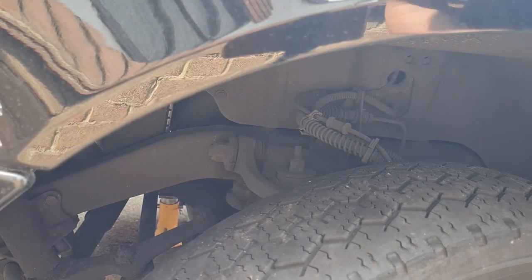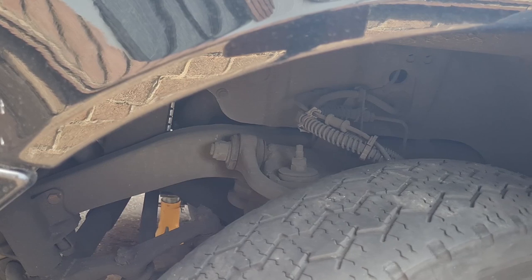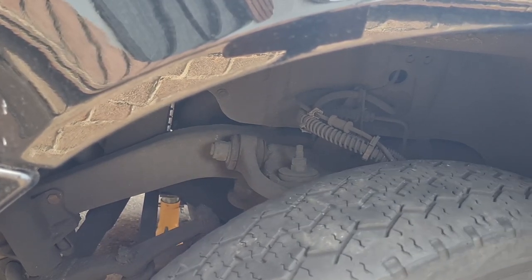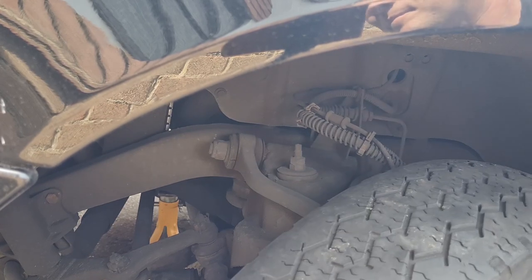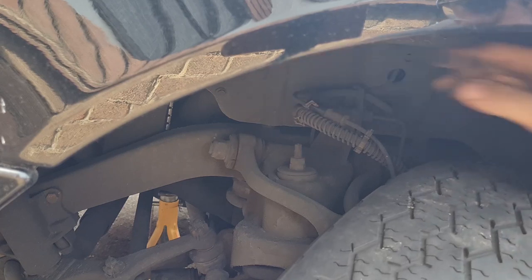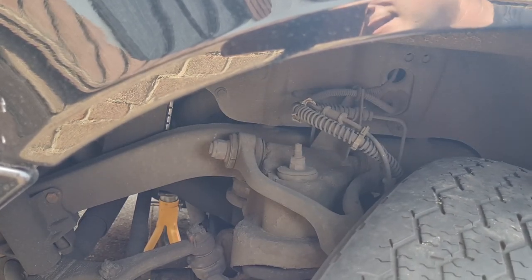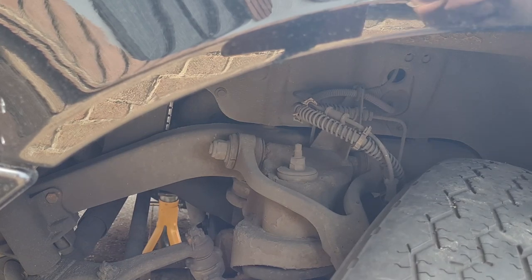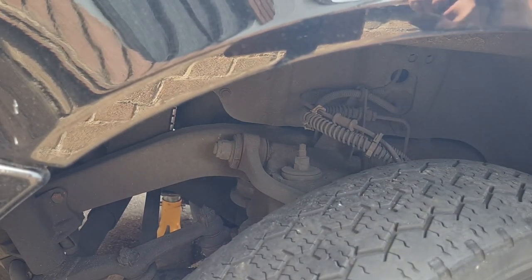I've got this jacked up now — hopefully you'll be able to see this on camera. You can see it there — that movement is definitely 100% the clonking. Hopefully you can see that. So we are on the right track, let's get these wheels off and see what we can do.